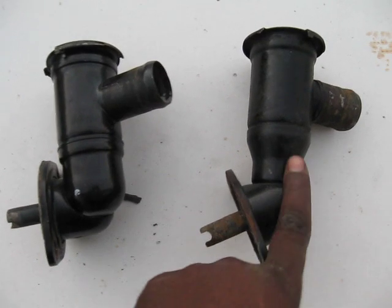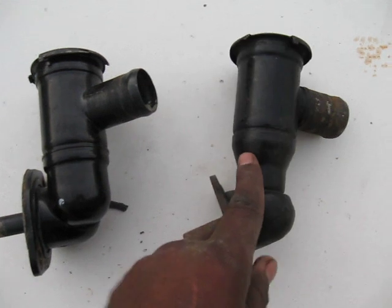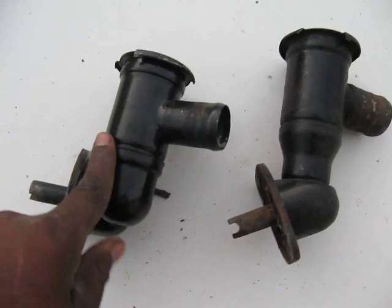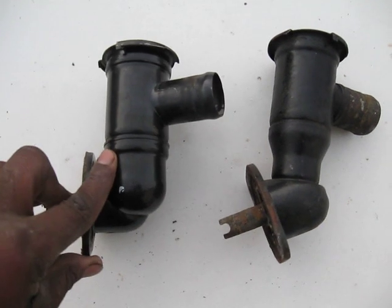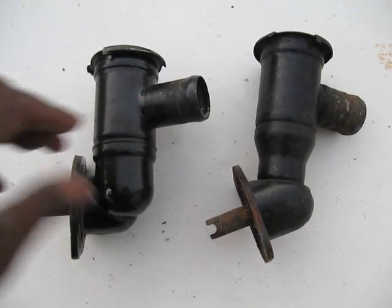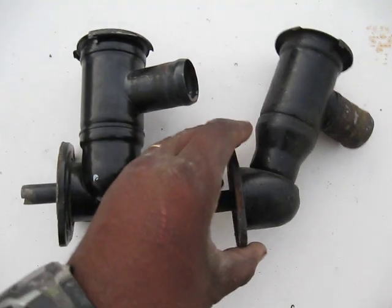These are the two that are available. This one is actually a factory unit for the Fiero with a 2.5 liter engine. This is the same 2.5 liter engine but was fitted on another of the Pontiac line — very similar. Fits almost the same.